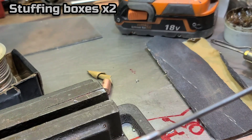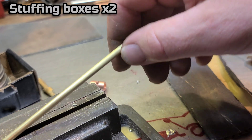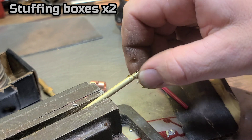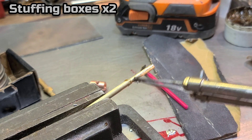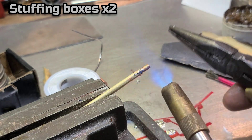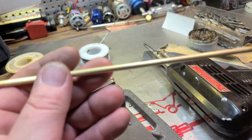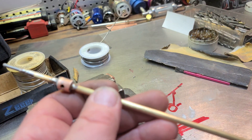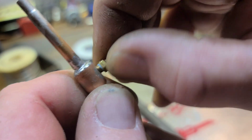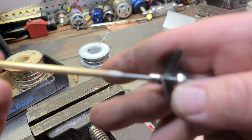Just like so — make sure our shaft goes in like butter. No pressure at all. Now we've got a bunch of room in here for grease, so we put our grease fitting on. I'll probably end up using Loctite on it, and when I'm not using the grease fitting I can put a grub screw in there so it doesn't leak.